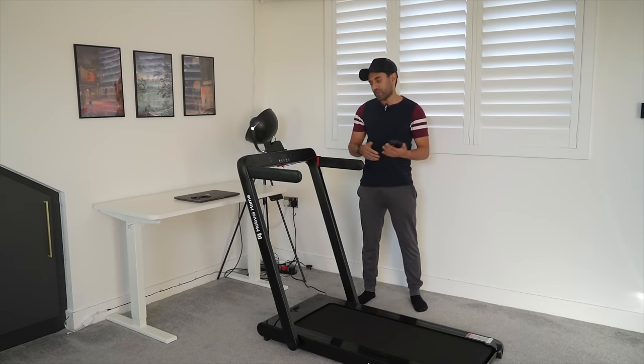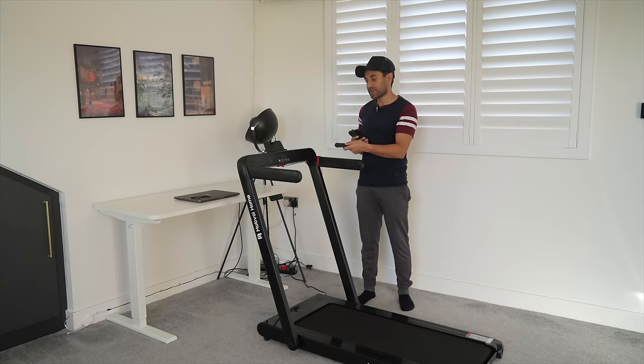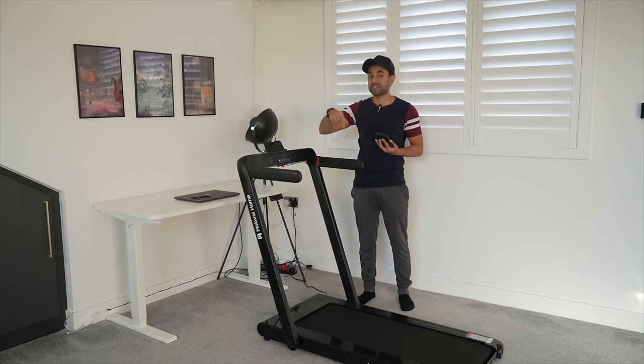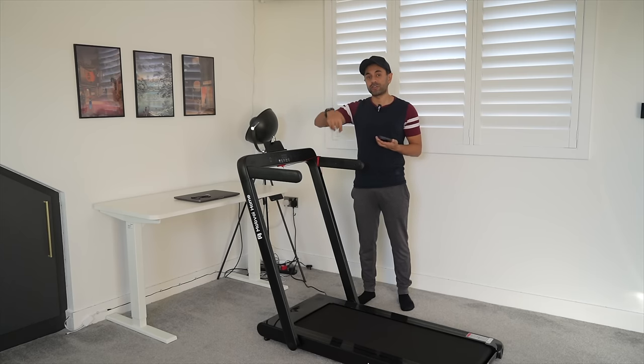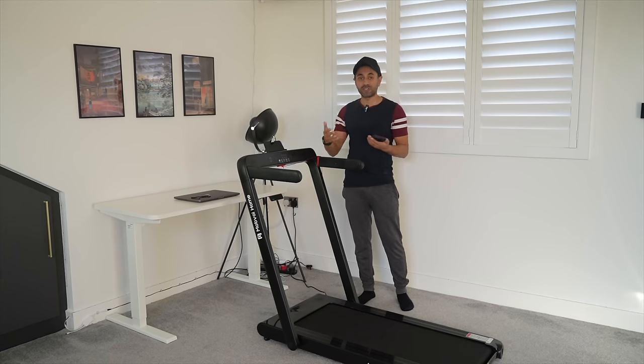I've used this for many days now and I'm really happy with this. One thing I really like about it is when you use your remote control to start the treadmill, this automatically starts the workout on your Android watch using the Mobvoi Treadmill app. As soon as you stop the treadmill with the remote or with the buttons on the treadmill itself, it actually stops the workout on the watch as well. So you don't have to start and stop in both places like you have to do in a traditional way. I just wanted to go into the Mobvoi app and showcase to you guys how the metrics look for the past five days.